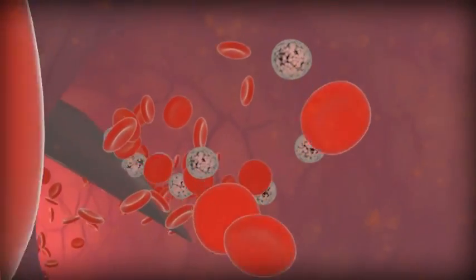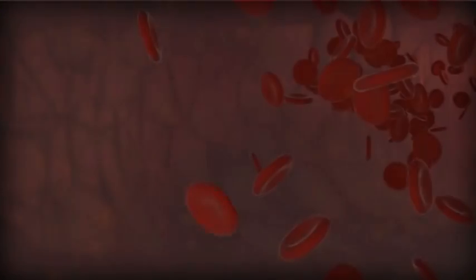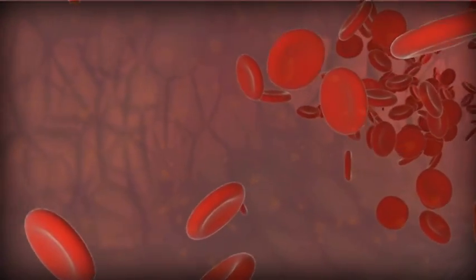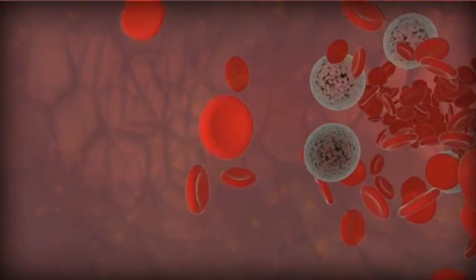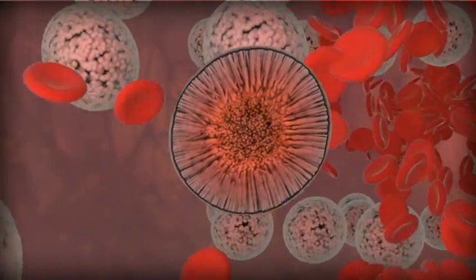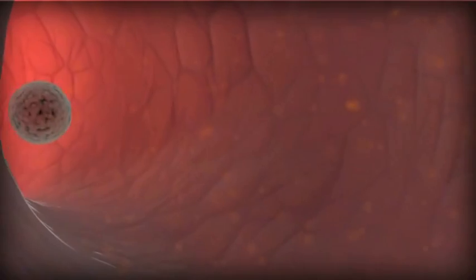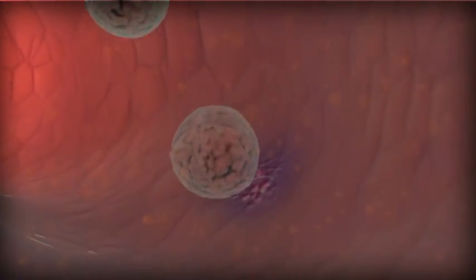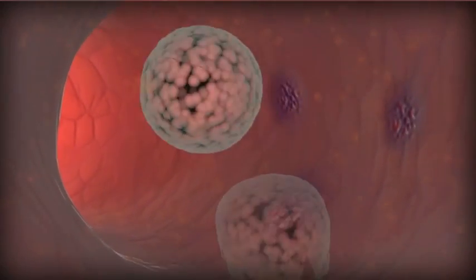Polidocanol, the active ingredient in Asclera, works by locally damaging the endothelium of blood vessels as it flows through the vein. When injected intravenously, polidocanol micelles induce endothelial damage, causing the vein to spasm, contract, and collapse.